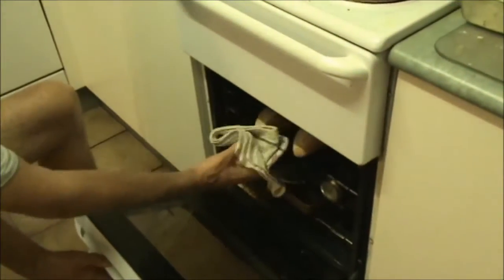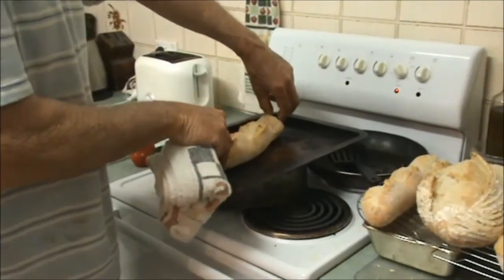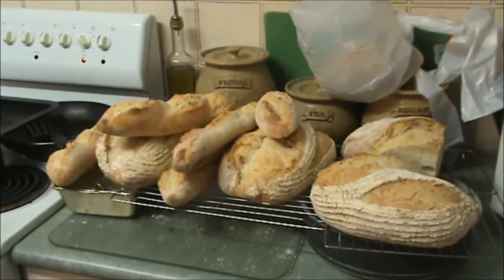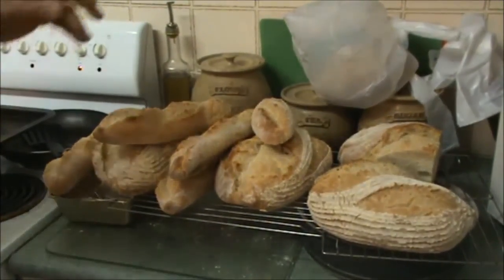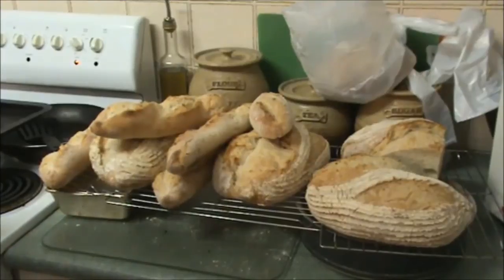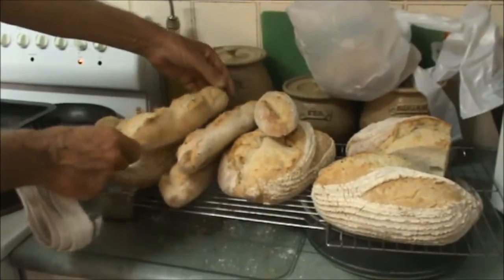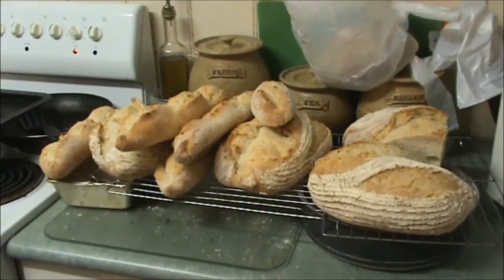Our last oat bran French bread is coming out — two baguettes. I'm pretty happy with these. That's the result from our 2.25 kilos of strong baker's flour and one cup of oat bran, plus our water and sea salt. As soon as they cool down I'm going to bag them up and put them in the freezer — when you thaw them out, they're just like they came out of the oven. I'm really pleased with how these turned out. Either oat bran or psyllium husk gives you your dietary fibre as well as your daily bread.